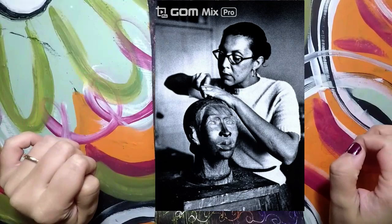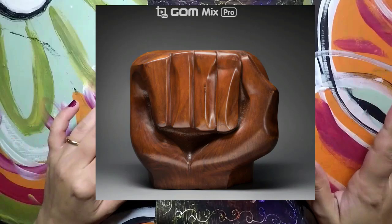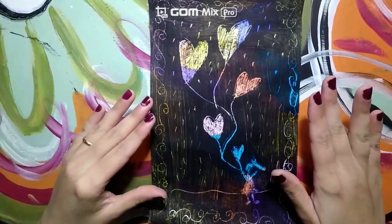Miss Catlett was the granddaughter of former slaves and worked as a teacher. Her art is focused on creating lithographs, linoleum cuts, sculpture in stone, clay, and bronze.